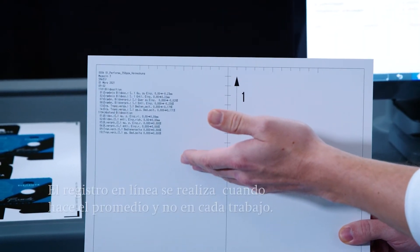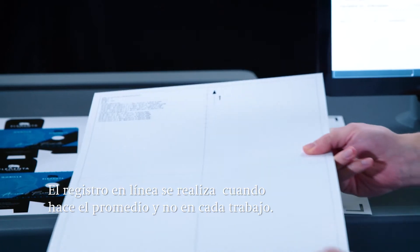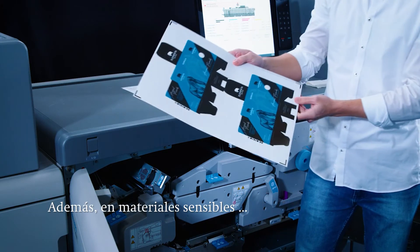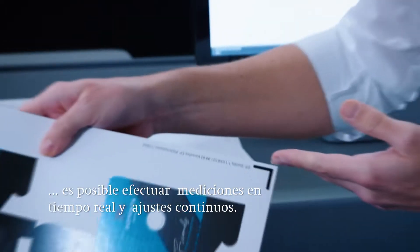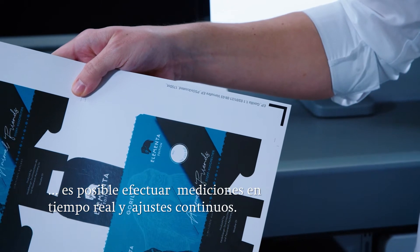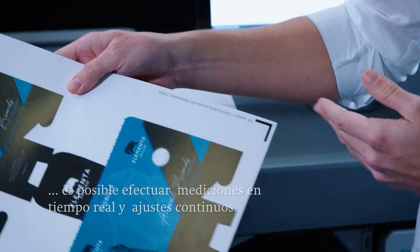This operation only needs to be performed once per medium and not for each job. If the job is particularly sensitive, the machine offers real-time register measurements. In this case each individual sheet is measured and the register is continuously adjusted during the printing process.